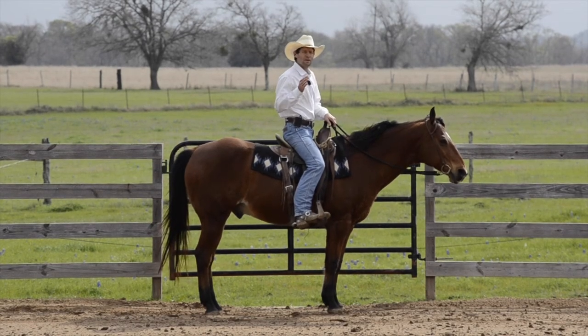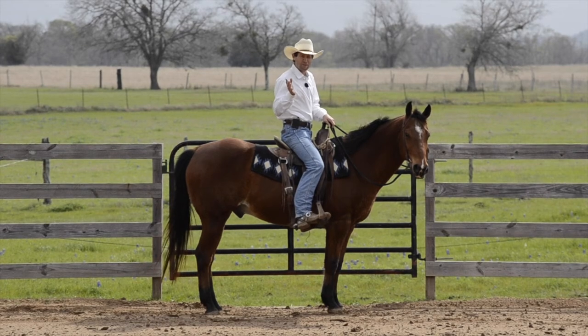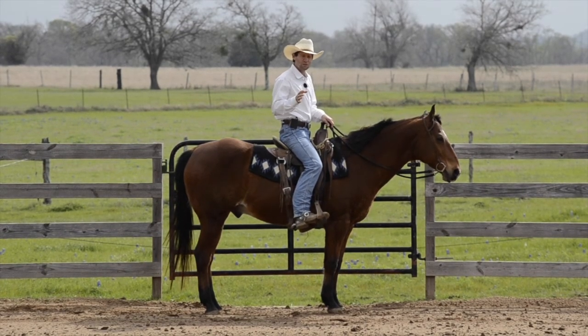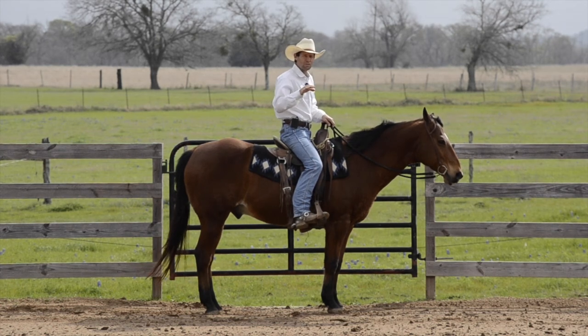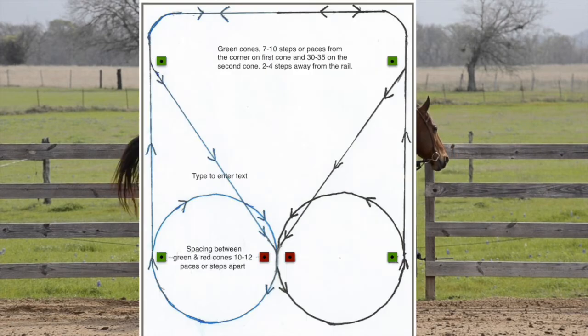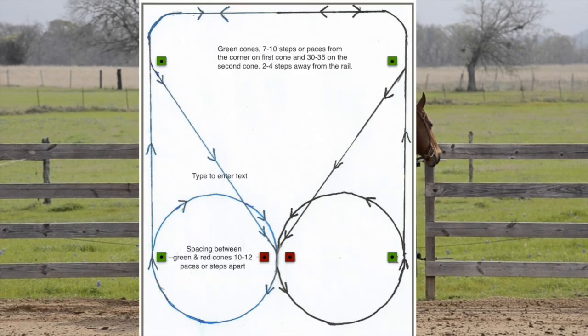In this video we're going to go over the reel-to-reel pattern. This pattern is one of my favorite patterns to do because there's so many different things you can do with it. But in this video we're going to just do the very basic of what it is and how you can start off with this pattern. Look on the diagram below or the beginning of this video and I'll show you how to set up the pattern. But I'm just going to walk it around.